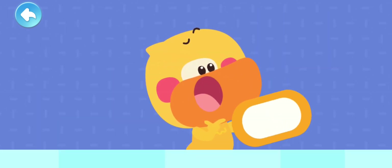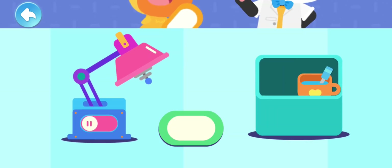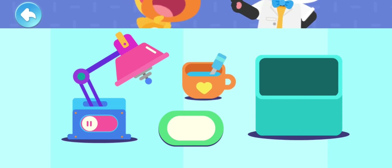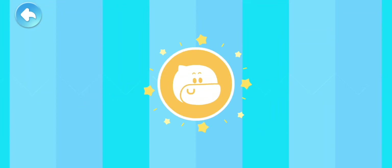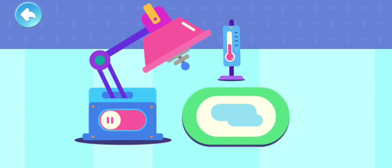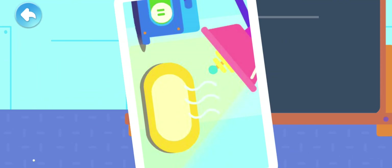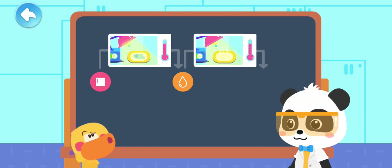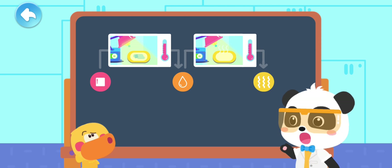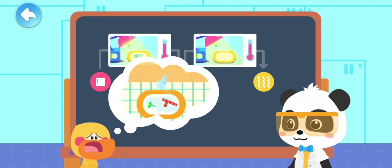Why is the water gone too? Where did the water go? Let's do an experiment to observe it! We also need an empty plate and some water. First, put some water onto the plate! Turn on the heater! The water is becoming less and less! The water is gone! The temperature rises and the water evaporates faster and turns into vapor! The duckling turned into water and then turned into water vapor!